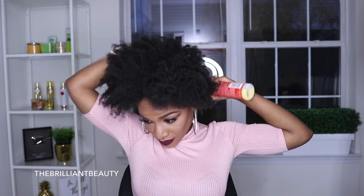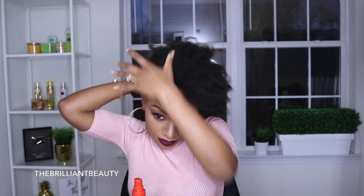Alright guys, so here's how I do my sleek ponytail on natural hair with no heat. You can start with wet or dry hair, but I just washed my hair so it has no product in it. I'm just going to add some leave-in conditioner and I'm going to apply some Eco Styler Gel just to help mold my hair.